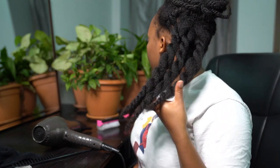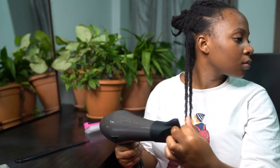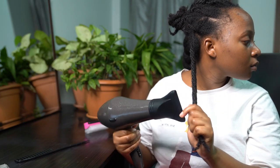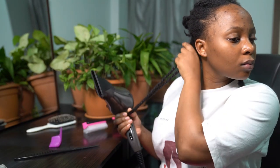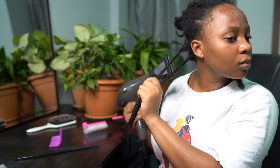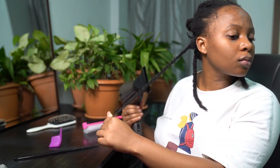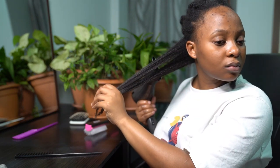Before I did this whole process, I deep conditioned my hair with my ORS Hair Mayonnaise. I think that's why my hair was looking all shiny, soft and fluffy — just giving all sorts of goodness. That's because ORS Hair Mayonnaise has protein in it. So before you use any heat on your hair, I advise you go in with a protein treatment to protect your hair from heat damage, and also because it makes your hair shiny and soft.